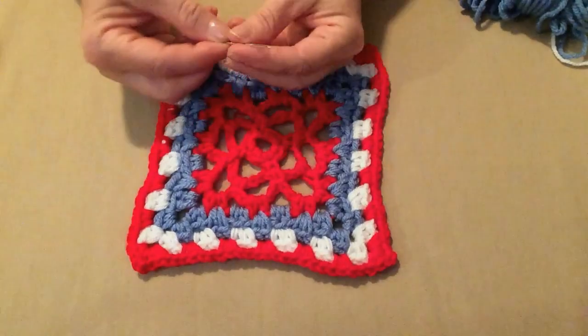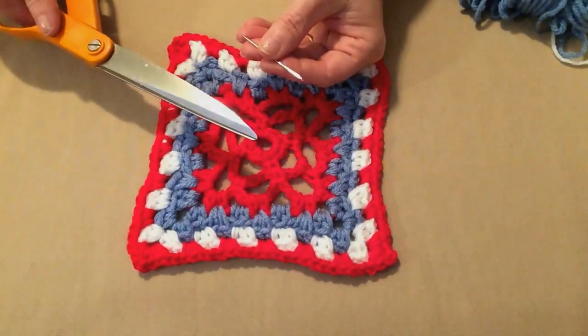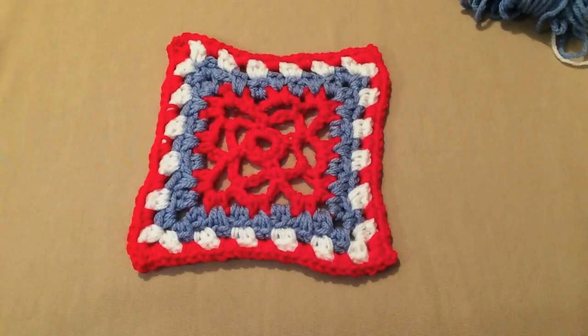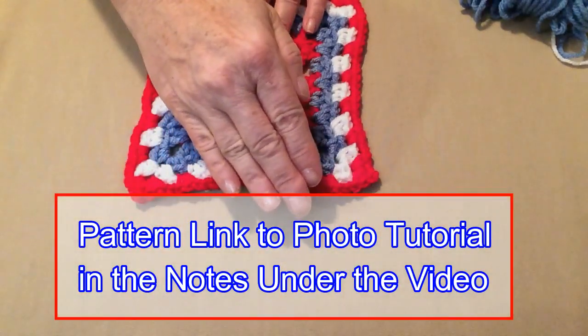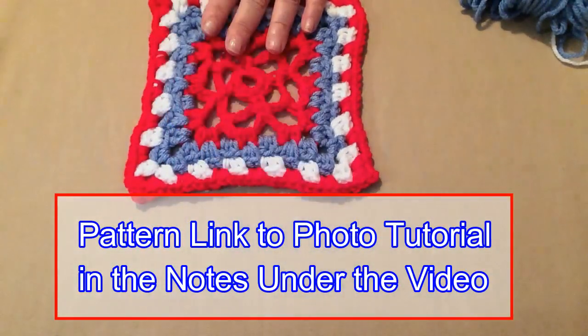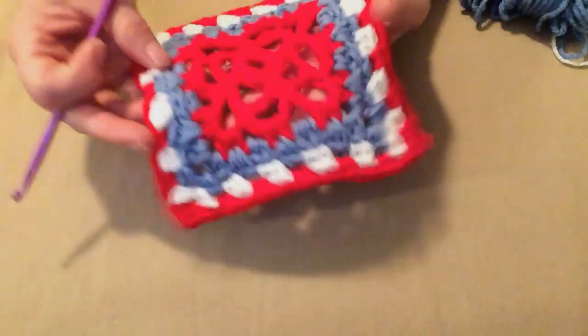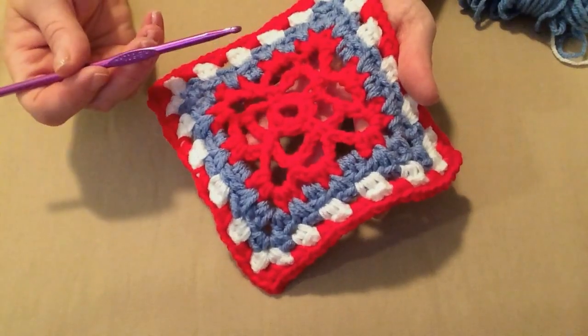You'll also need a needle for weaving in ends and a pair of scissors. This is a free pattern on my blog — you can find the link right down in the notes underneath the video. Go ahead and grab your worsted weight number four yarn and your crochet hook and we'll get started.